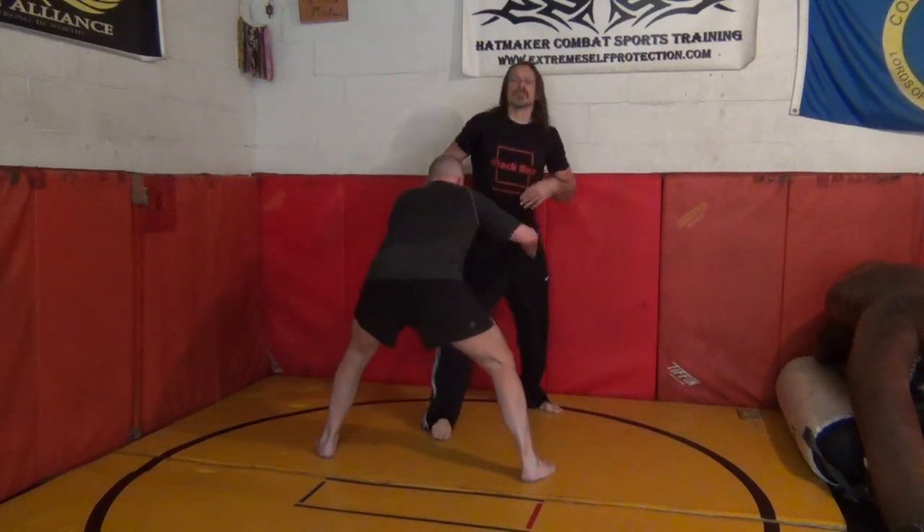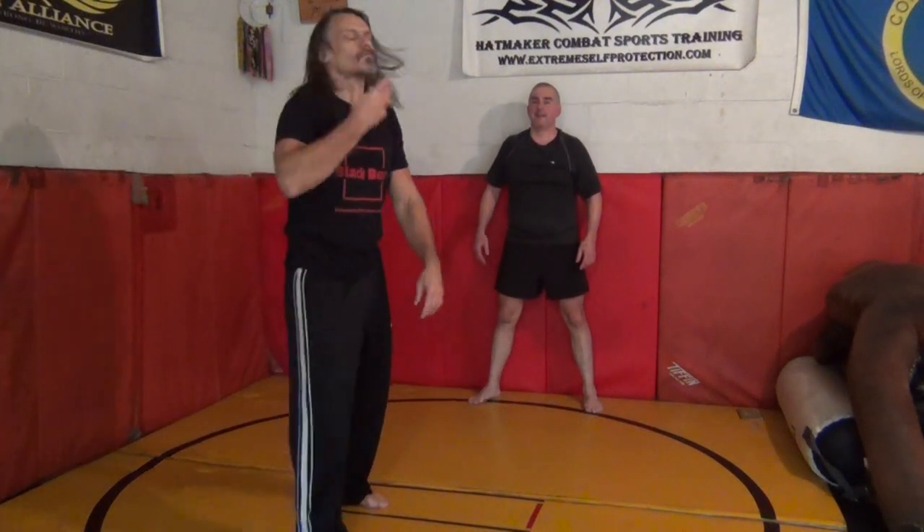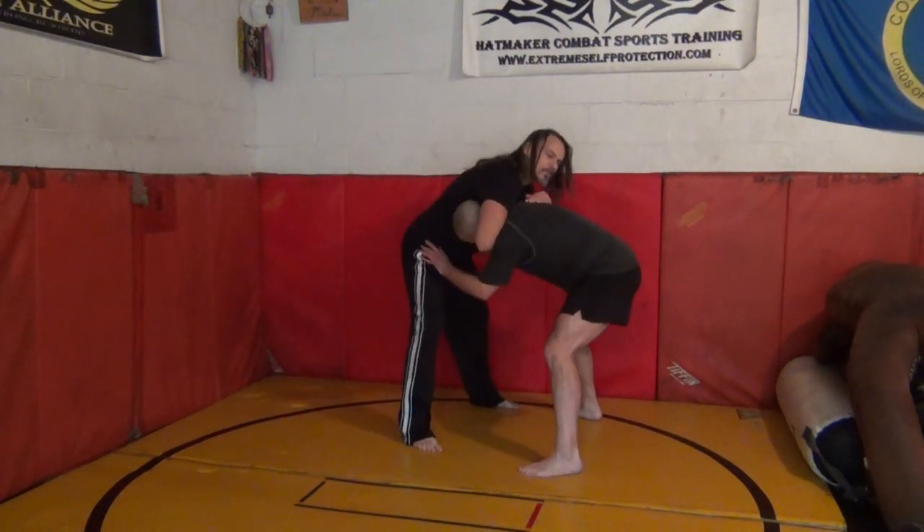When he goes this direction, he's going to create this separation and I want to obviously put him on the mat. But I don't want to get my legs entangled or anything like that. I'm going to make my life easy — I want to make the drop easy. As Paul has said before, where the head goes, the body will follow, which is absolutely true.